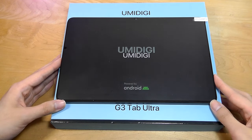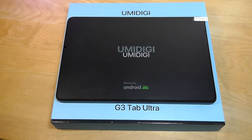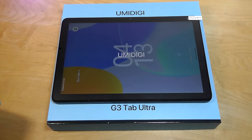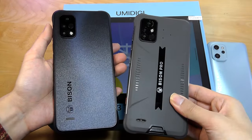Hey, all here at OS Reviews. In this video we're taking a closer look at the Umidigi G3 Tab Ultra. This is a relatively budget-oriented Android tablet with a 10.1-inch display from a brand that's perhaps more well-known for their smartphones. Especially some of their rugged devices under the Bison line have been pretty popular over the past couple of years.